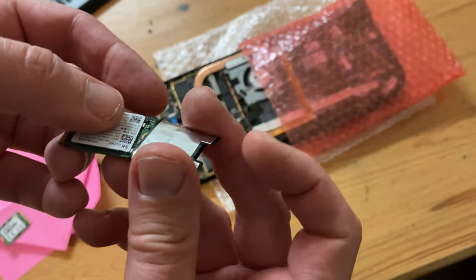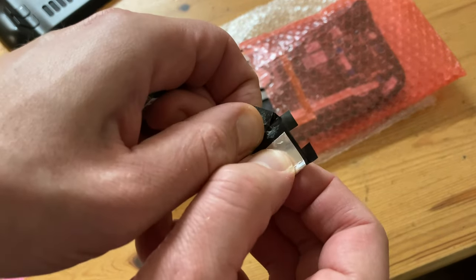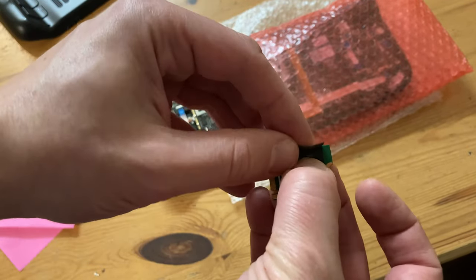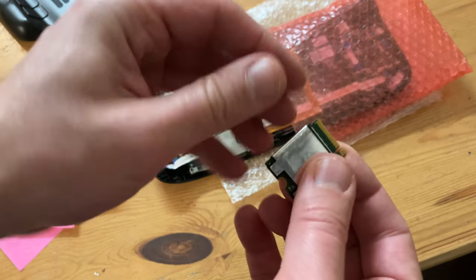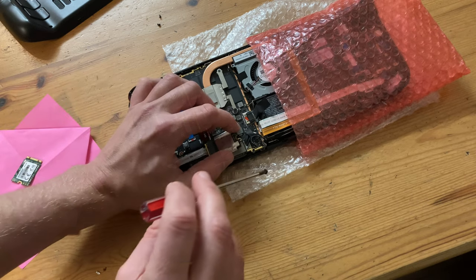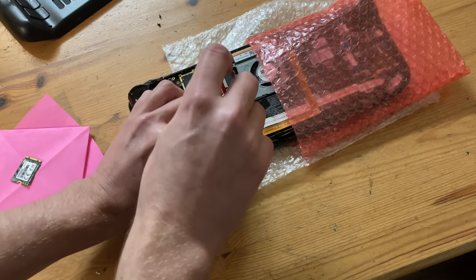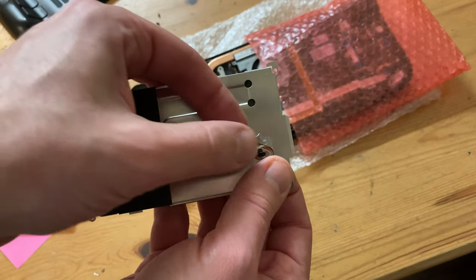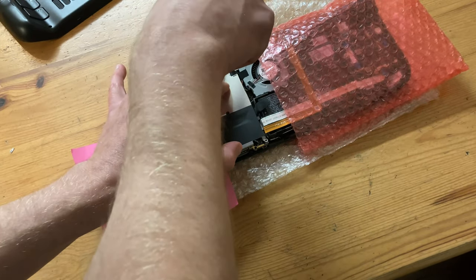The metallic tape can act as a heatsink, but as our new chip is slightly larger, it won't easily slide onto it. So we'll need to pull the tape apart and then reapply. Now again at an angle, we're going to slide it in, then push it down and give it a screw. We can then reinsert the battery, pull off the rest of the tape, pop the shield back on, then give it a good screw.